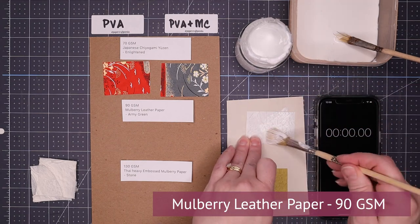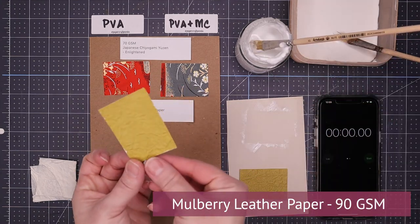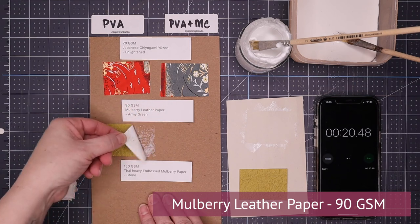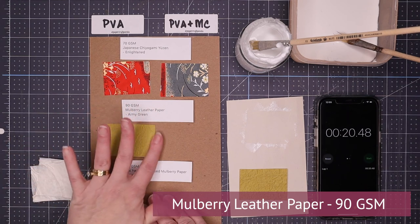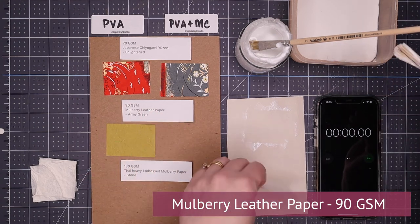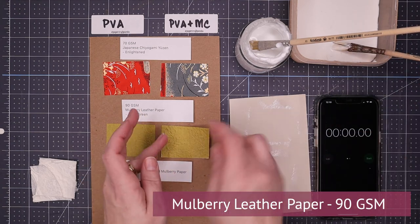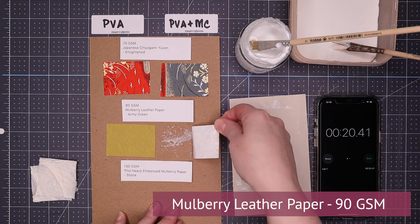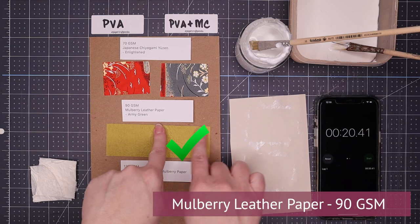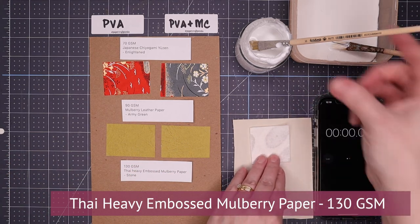Another step up is this mulberry leather type paper — 90 gsm. Both the PVA and the PVA with methylcellulose applied extremely well. After 20 seconds, they both lifted really well too. The paper is still intact; yes, there are some paper fibers left behind, but overall the paper is not damaged, so I definitely gave it a passing score. The trend here is clear: the thicker the paper — so the higher the gsm — the better it seems to do with either of these options.